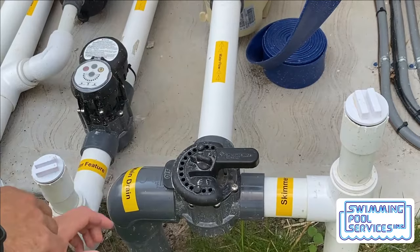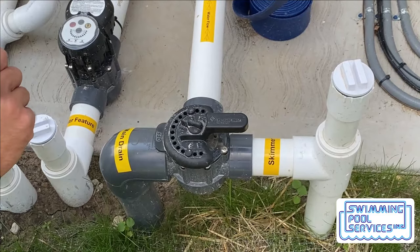You may need to do this if you are manually vacuuming your pool and need to get more suction coming from your skimmer.